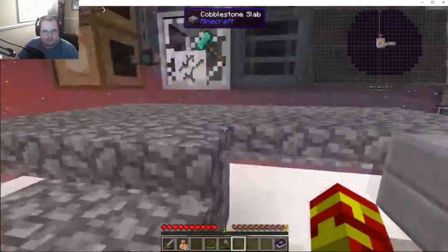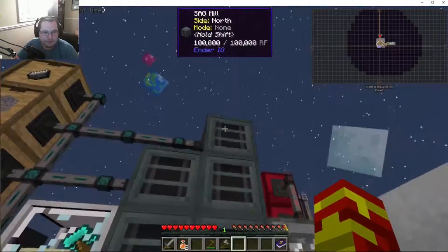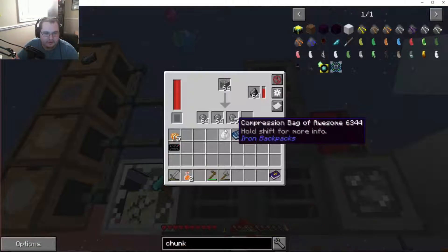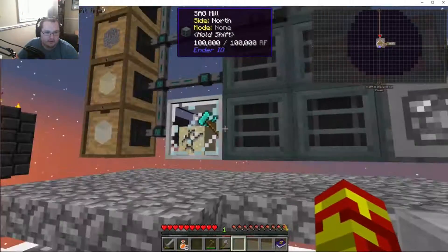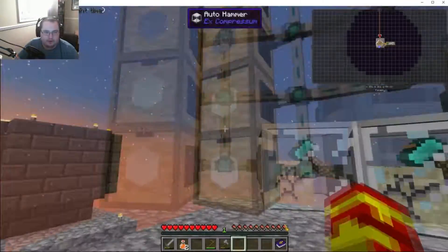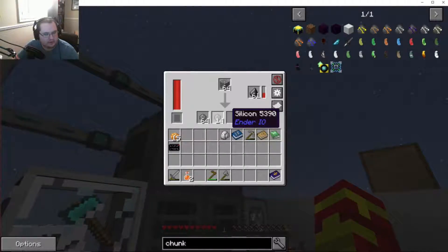That power is feeding into these SAG mills. This one is just doing gravel, and this one is doing gravel to sand. Then the sand is getting broken down to dust in here. These are full, which is why they're not going anymore. I apparently need to make another box for silicone — I don't know why silicone is going in there, I'll debug that later.